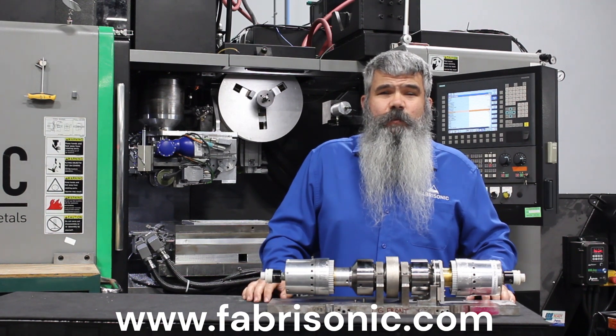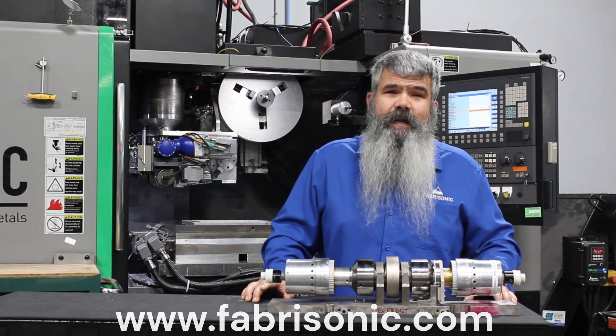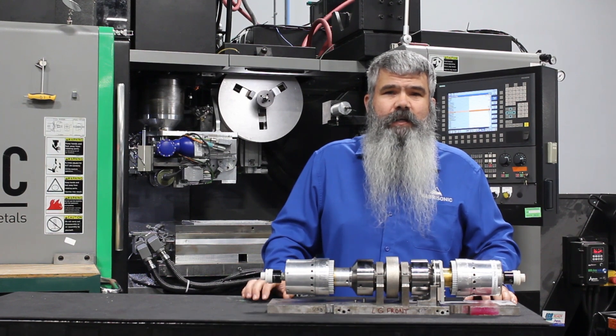Fabrasonic has customers that are producing more than 23 million parts annually. To find out more, visit fabrasonic.com.